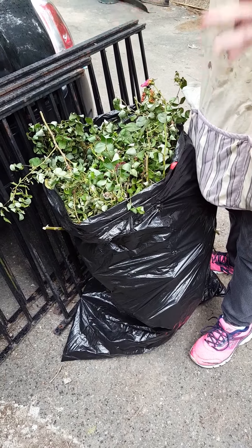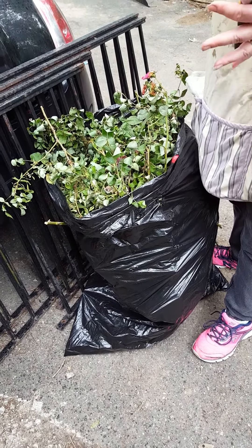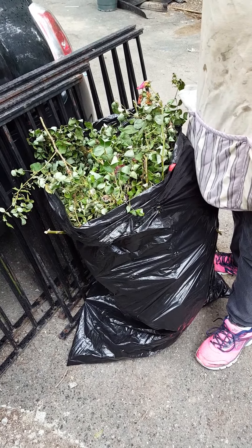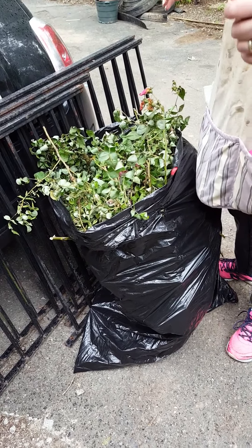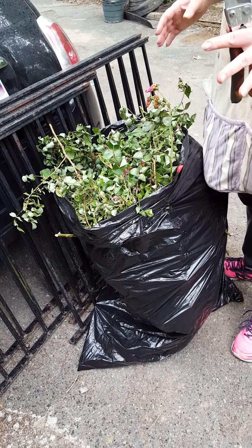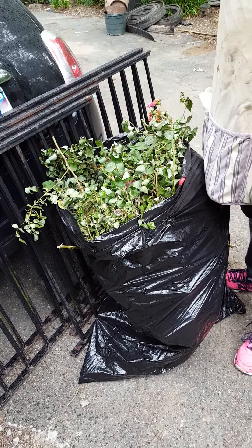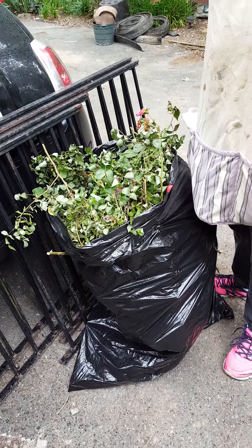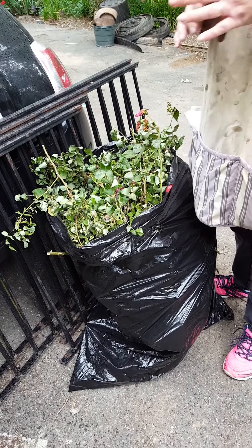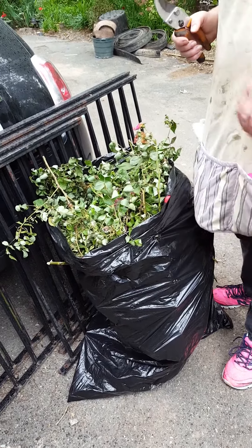Here's the best tip I can give you: you can never ever plant roses where rose rosette disease has been. Where I take those knockouts out, I can never put another knockout again. This disease is wiping out knockouts here in the southeast Virginia area, so you really need to check your roses. If you have any questions, visit me at www.thegardenfrogboutique.com. Thank you and have a great day.